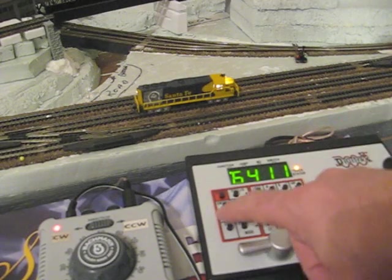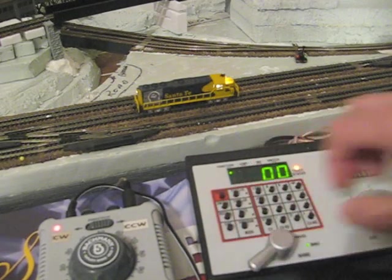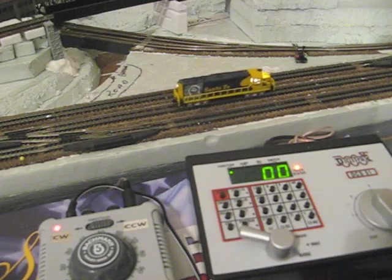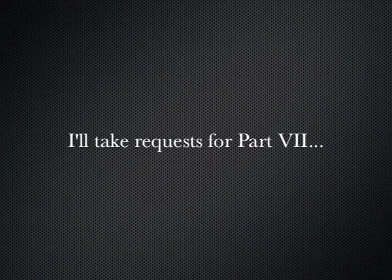You can only control one DC locomotive at a time. But if you've got that one favorite engine that you just don't have time to put a decoder in but you really want to use it, you can. There you go.